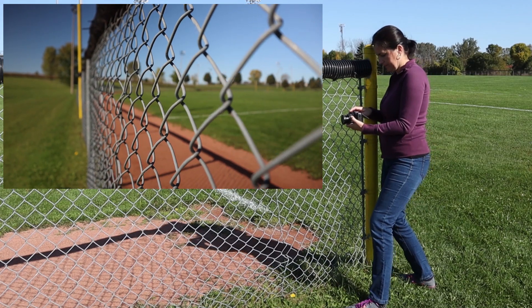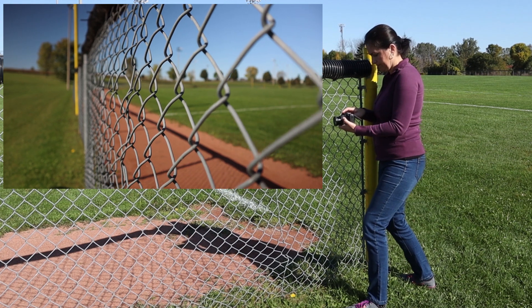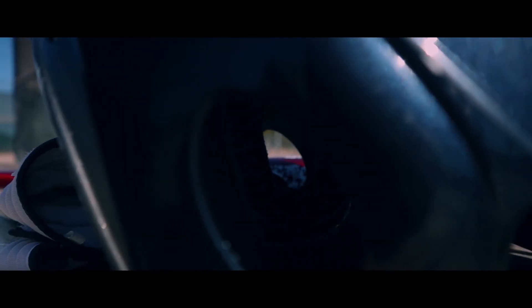First of all, let's talk about frame rates and camera settings. I'm filming this video, like my past videos, at 24 frames per second, as that gives me the most natural look — it's actually pretty close to what your eye sees. This camera also films at 30 frames per second, 60 frames per second, and 120 frames per second.